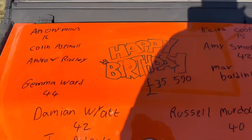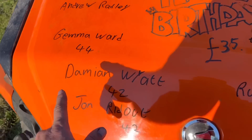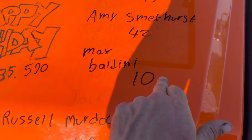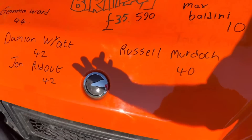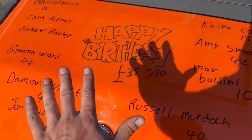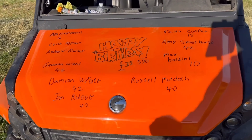Birthday bumper from the hayfields: an anonymous person who's 16 today, Colin Aspinall, Andrew Radley, Jemma Ward's 44, Damon Wyatt's 42, John Reddow is 42 as well, Russell Murdoch's on there at 40, Max Baldini hits double figures at 10, Amy Smetters is 42 - three people are 42 today - and Kieran Cooper's 15. Happy birthday everyone! There's a big total of £35,590 raised for the Northwest Air Ambulance. If you want to be on the birthday bumper, click the link below.